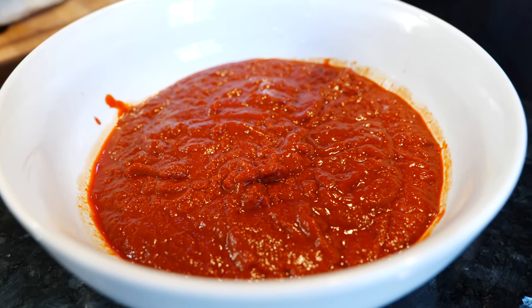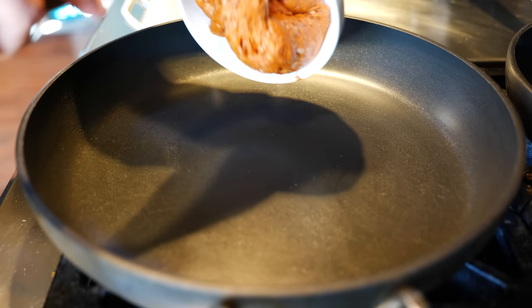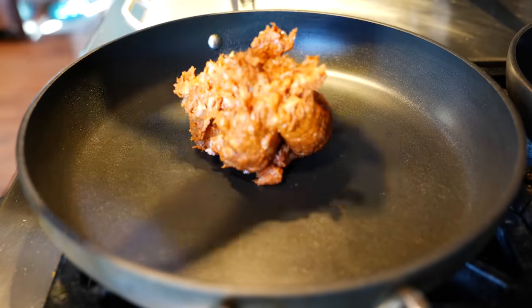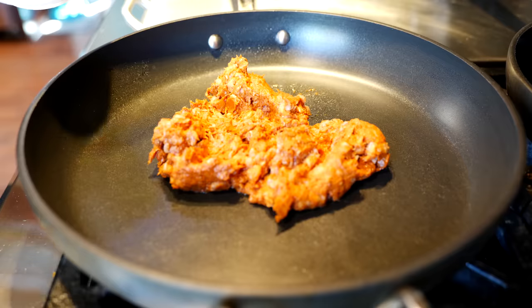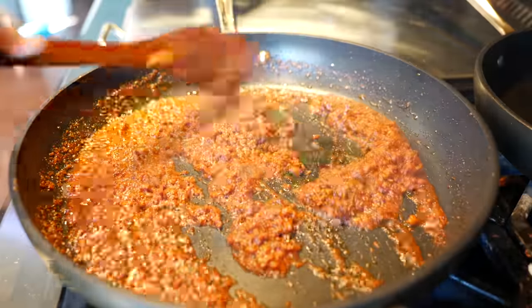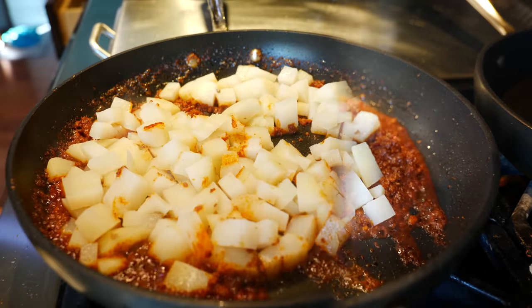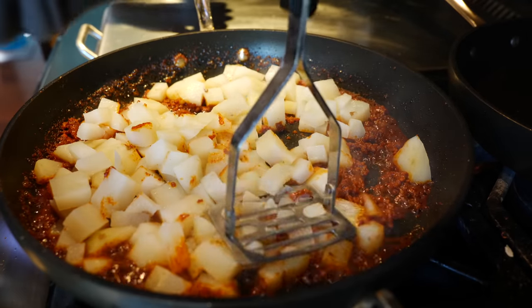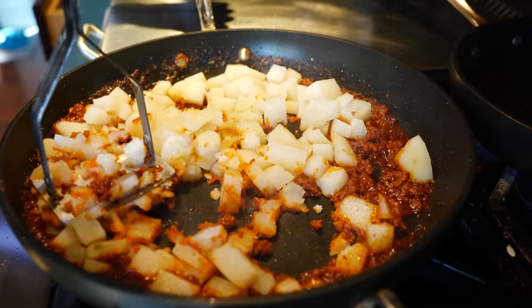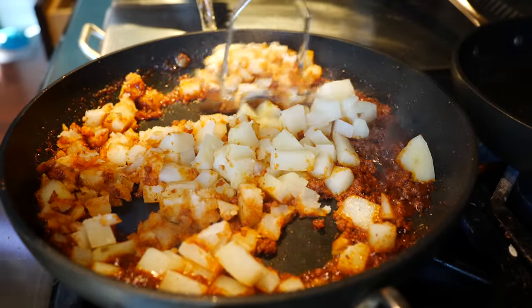After you transfer your chili sauce into a bowl, make sure to place it into the refrigerator while we cook our chorizo and potatoes. Set your pan on a medium heat and add your chorizo. We're going to continue to cook our chorizo for another six minutes. After six minutes your chorizo is almost fully cooked — that's when you're going to add your potatoes. I place my pan on a low heat and start mashing the potatoes into the chorizo.